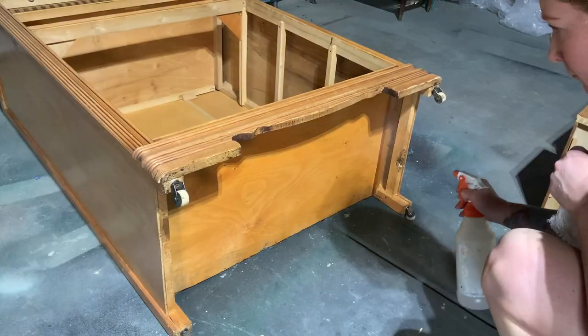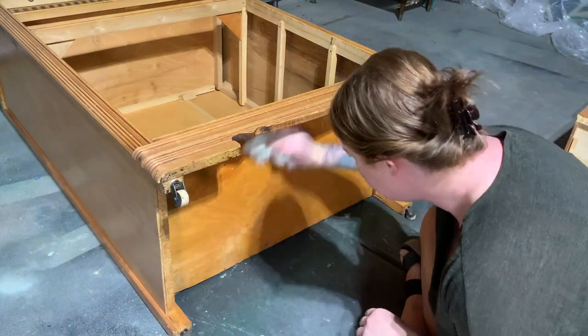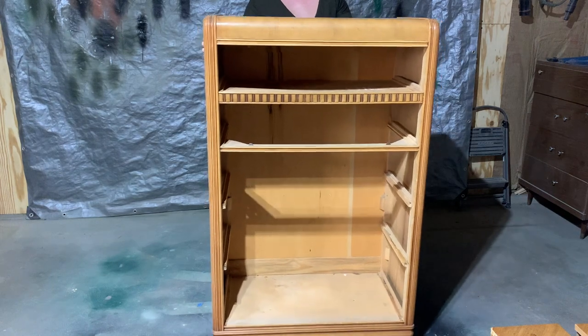While the piece is down on the ground I'm going to give it a good vacuum and clean up with TSP. Next I'm going to get this thing back up on its feet, because if the casters are going to break I want them to break while they're with me in my workshop and not in somebody else's home.